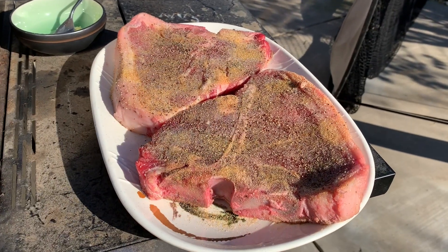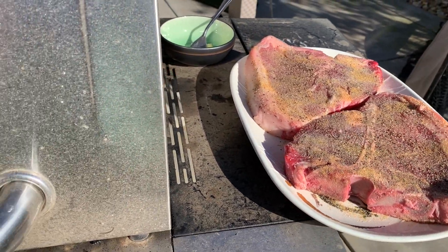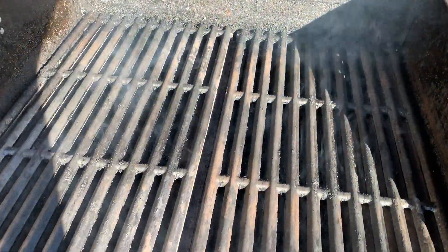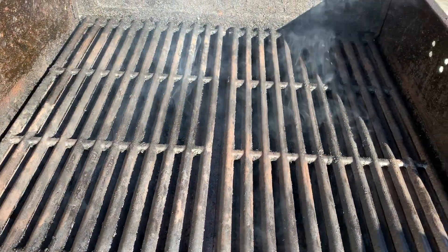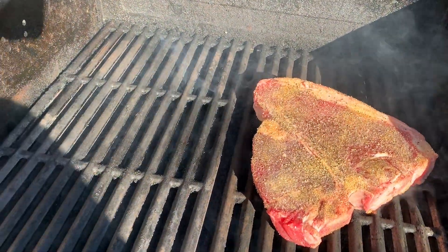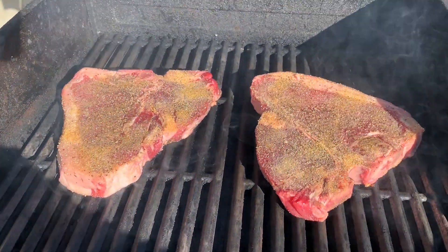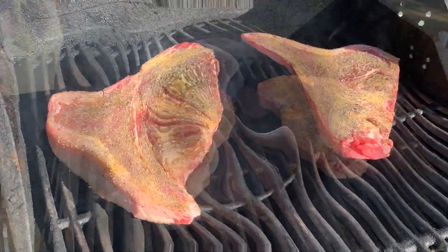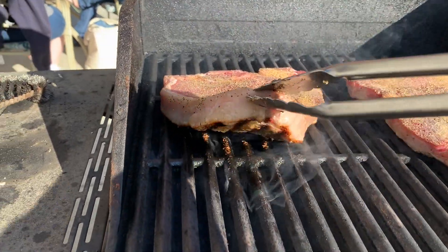Go ahead and preheat your grill. Some grills do not have a temperature gauge, and a lot of grills don't have an accurate reading on their temperature gauge, so I really don't worry about it. I'll just preheat the grill for around 10 to 12 minutes, then go ahead and throw your steak in there. Make sure you hear that sizzling sound when you throw it in — that means your grill is at the right temperature.